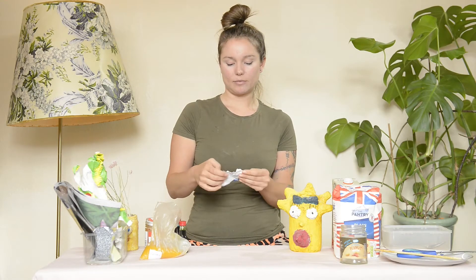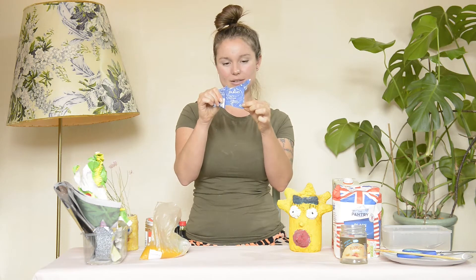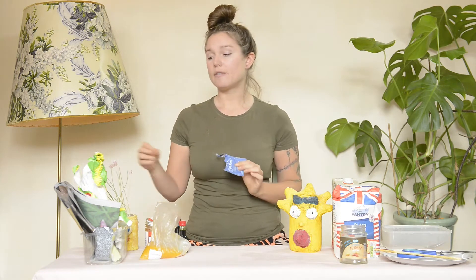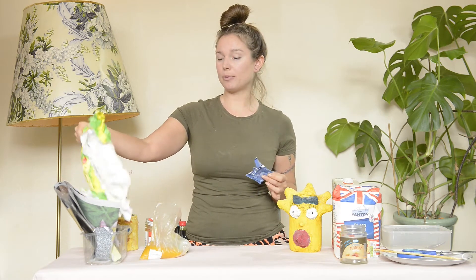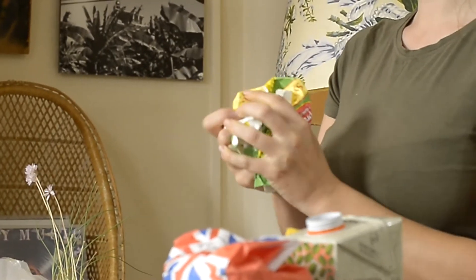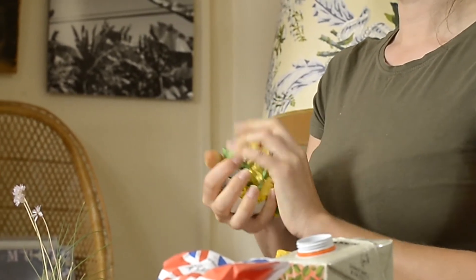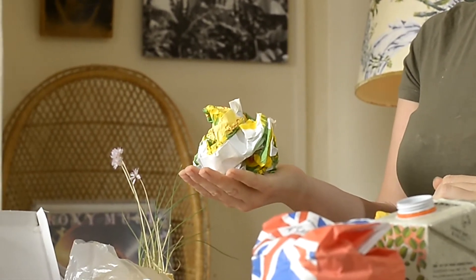You'll know recyclable paper by the universal recycling sign — the three little arrows. If you can't see a recycling symbol, you can do a test where you crumple the paper up like this, and if it holds its shape then it's recyclable.